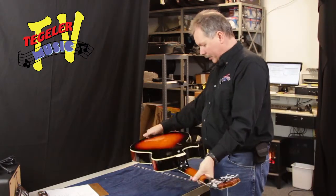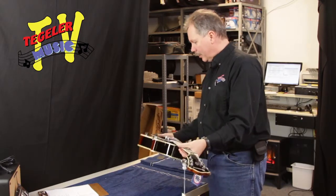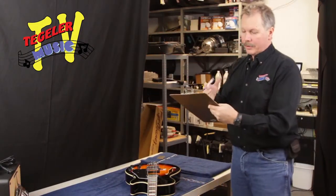Initial inspection here — first thing on our list. Everything looks awesome. There's no damage, and we would see that. I also look at the case when we do that too. The case looked good. So let me get my pen and we'll start doing our checklist.